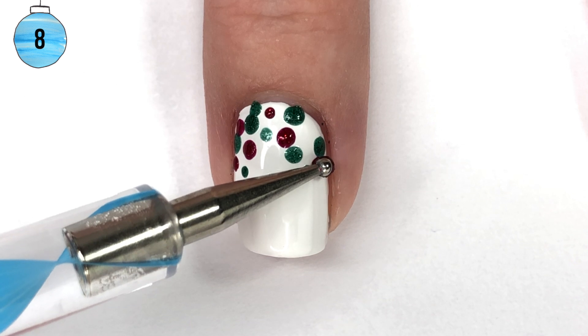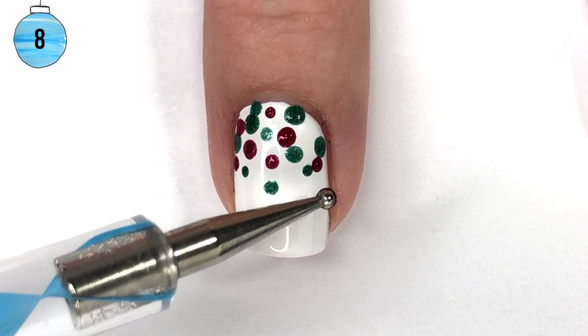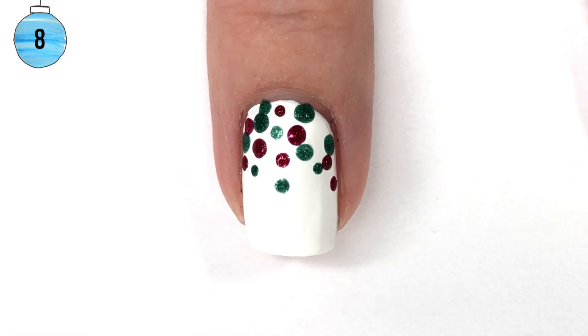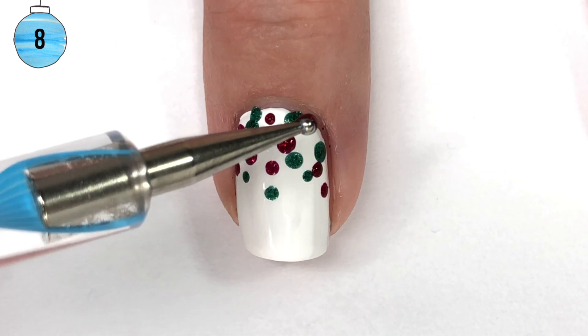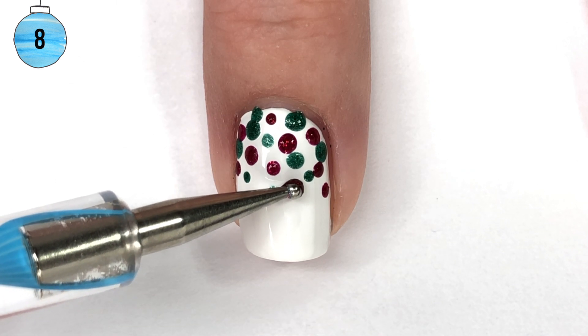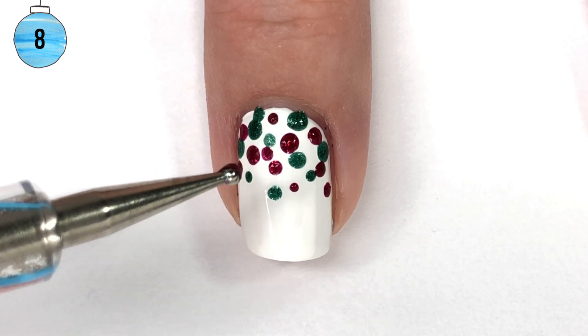You can use a dotting tool, but if you don't have one, you could use a bobby pin or a mechanical pencil — there are so many alternatives. So really, this could be considered a no-tool-required design too, which is really nice and makes it super easy.